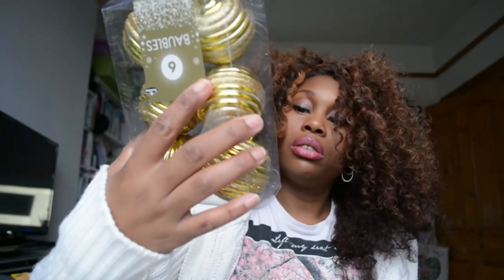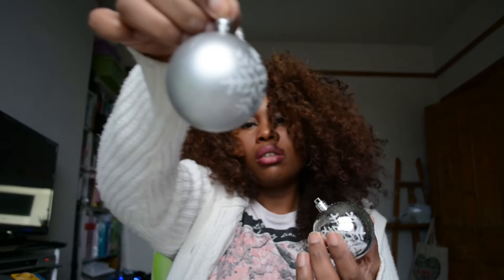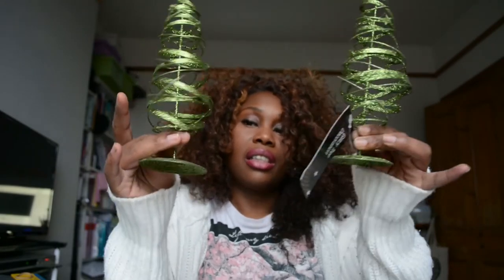These baubles tend to come with the string already attached. I picked up some silver bauble hooks anyway because you just never know when you might need them. In this pack you get two types of baubles: a frosted bauble with a snowflake glitter on there, and also a shiny ball with snowflakes. I've got two fireplaces — I might decorate the other one completely differently. I picked up these trees as well — again, 50p each.